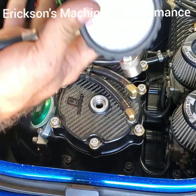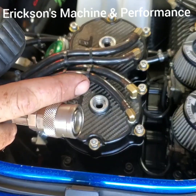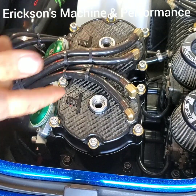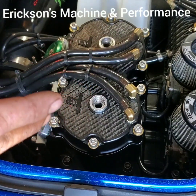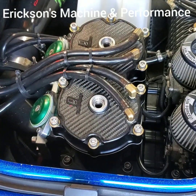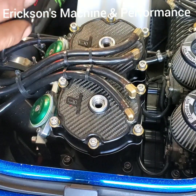Hey guys, it's Mark from Ericsson Machine and Performance. I'm going to walk you through how to do a proper compression test on an engine. One of the main things I tell people, if you're going to be diagnosing your own stuff, I recommend getting good tools.